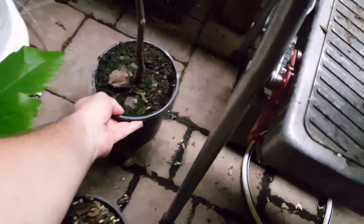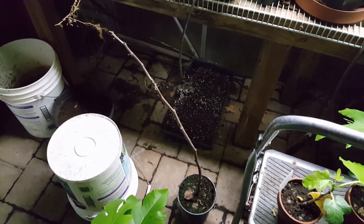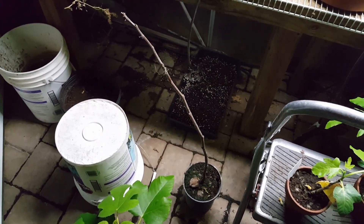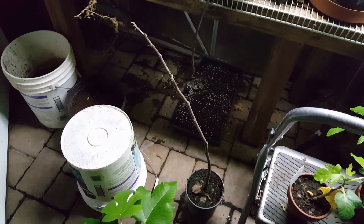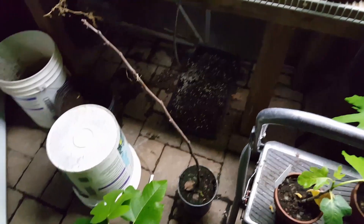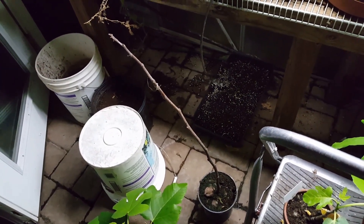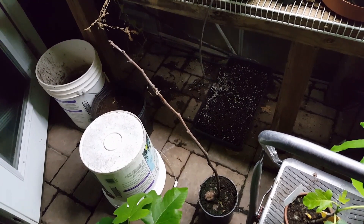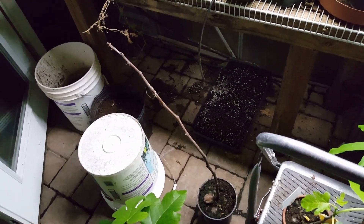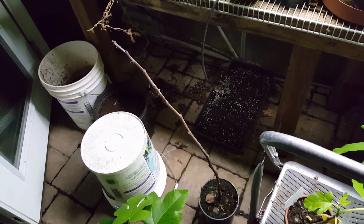This is an air layer that I've been trying to get to root for Vito for over a year. It's still alive — I did the scratch test on it, but it doesn't seem well rooted. So I'm going to give it to him and we'll see what happens. This is the second or third try for getting him a Soda Sicilian air layer. I've got two more air layers on the Soda Sicilian in hopes that sooner or later one of them will take. It is a bugger to root and air layer that tree.